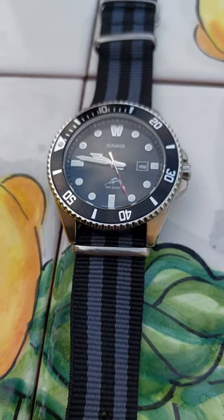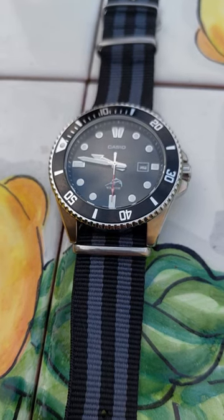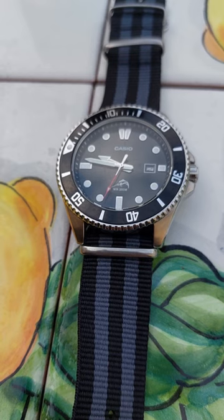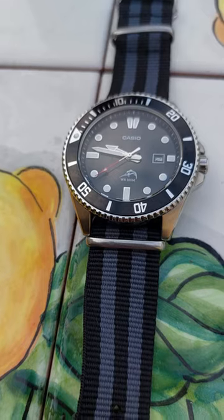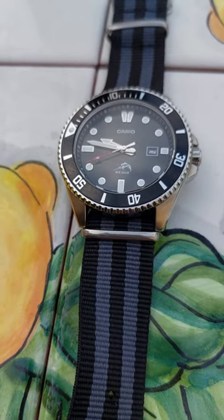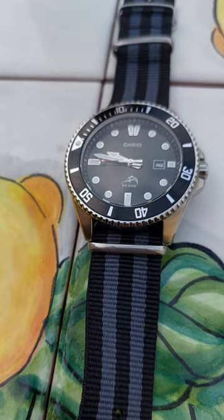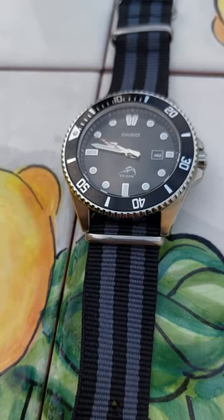It's backed by one of the best brands in watchmaking — Casio — which has hard hitters like the G-Shock and the Databank and just a really great history in watchmaking.